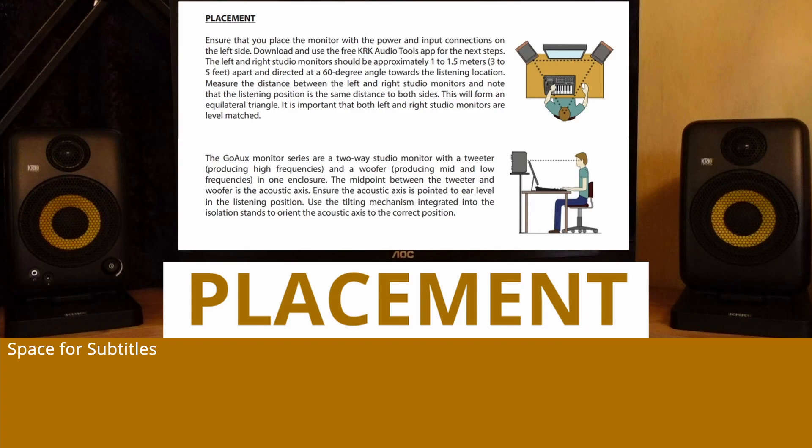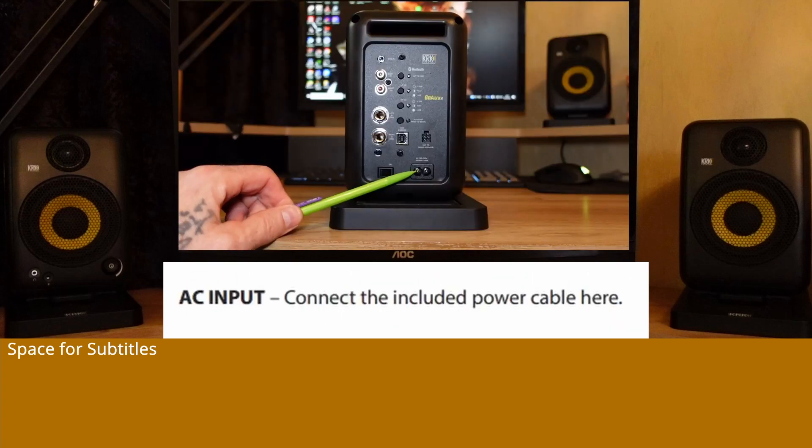It is important that both left and right studio monitors are level matched. The GoAUX monitor series is a two-way studio monitor with a tweeter producing high frequencies and a woofer producing mid and low frequencies in one enclosure. The midpoint between the tweeter and woofer is the acoustic axis. Ensure the acoustic axis is pointed to ear level in the listening position. Use the tilting mechanism integrated into the isolation stands to orient the acoustic axis to the correct position.